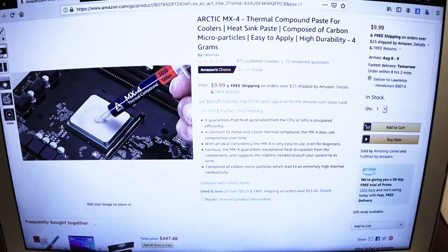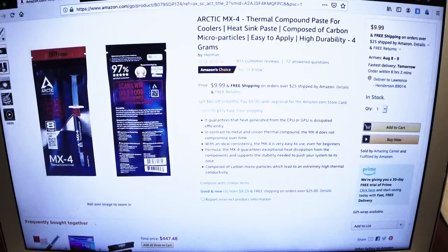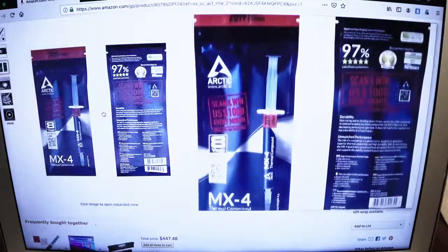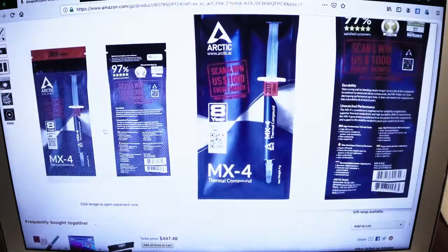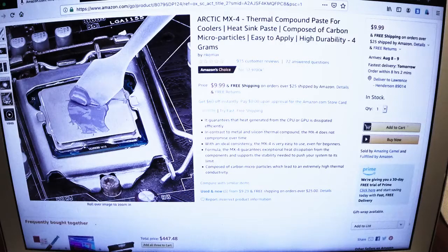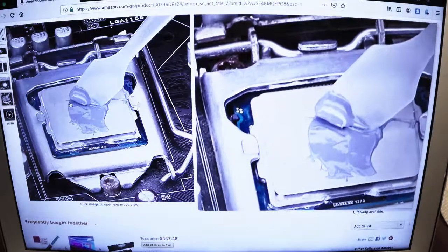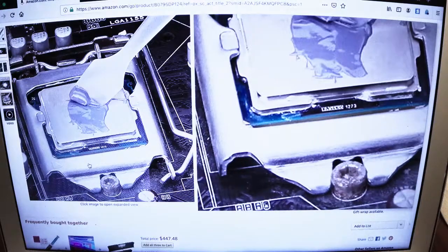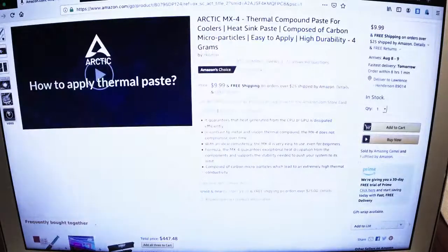Also picking up some thermal compound paste. Later did find out that thermal compound came with the AM4 motherboard, but hey, you could never have enough paste for your CPU builds in the future.